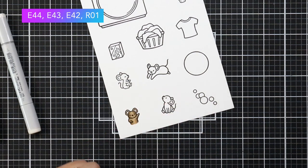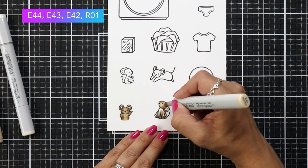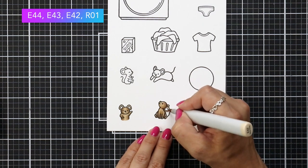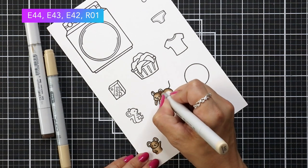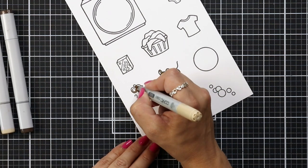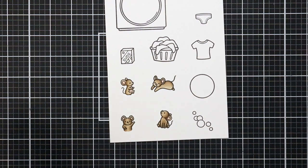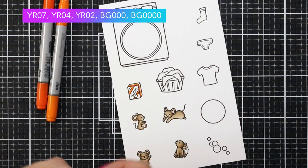Since I stamped everything in Jet Black ink, which is a Copic-friendly ink from Lawn Fawn, I can color everything with my Copic markers. I will have all of the colors listed at the top of the screen for reference. For the mice I'm using some E40s — E44, 43, and 42 — just adding shadow where I think the light source would be hitting last on the critters. This mouse is facing right so my darkest area is on the left, and I'm bringing in R01 for the ears, nose, and a little speck for the cheeks.